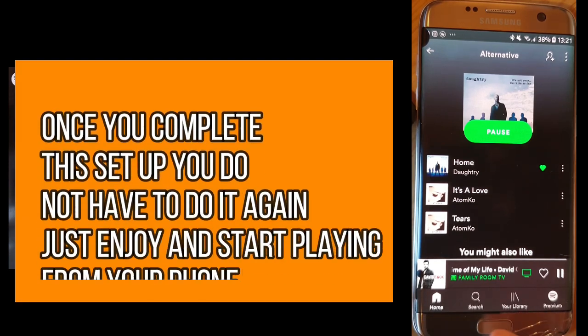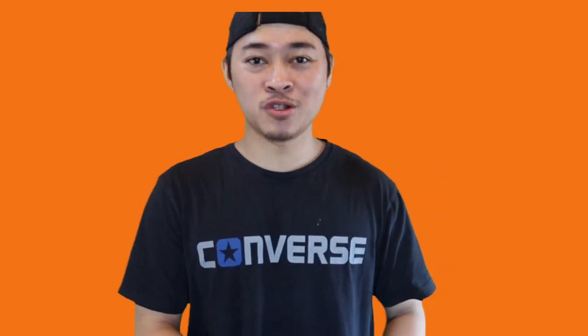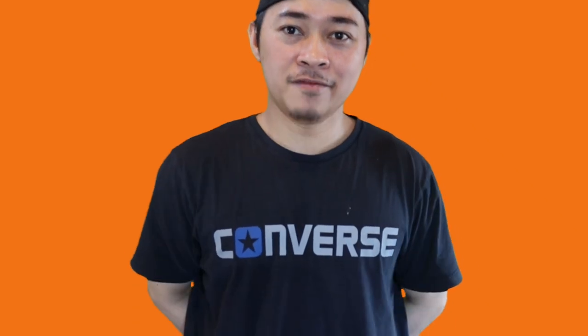That's it guys — very easy, very quick, and very good. Thank you for watching. Hope this video helps you in deciding whether to buy a smart TV or just a Google Chromecast. From a price-point perspective, I recommend just buying Google Chromecast, as it does everything you'd like from the internet and casts to your TV. If you're new to our channel, please subscribe and hit the notification bell for our latest uploads. Hope you are well, thank you very much, and have a nice day!